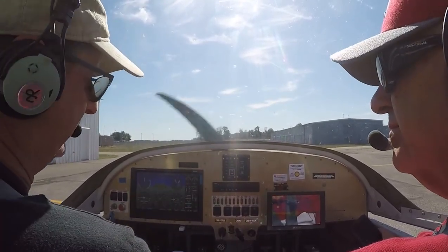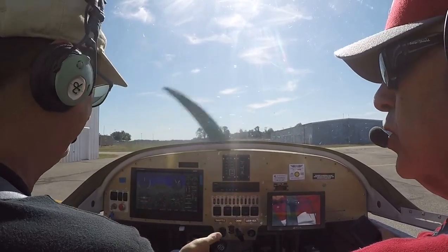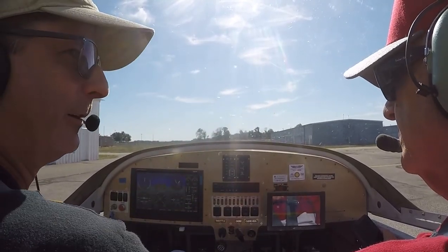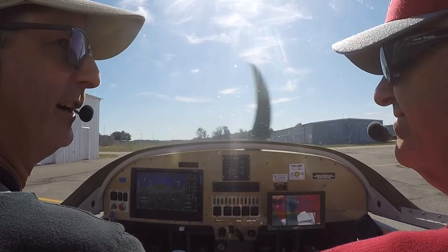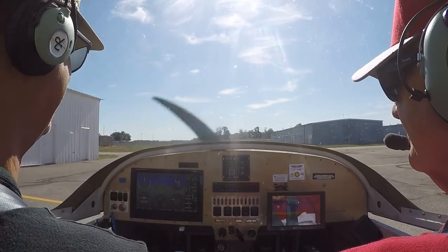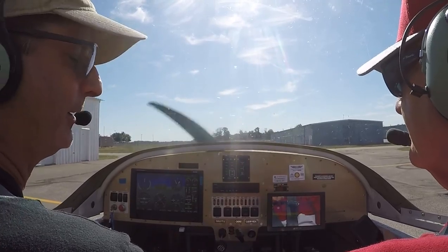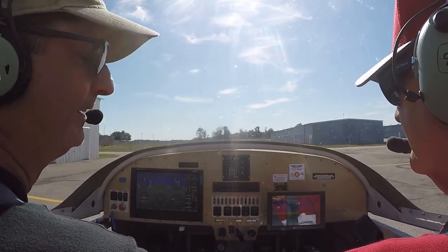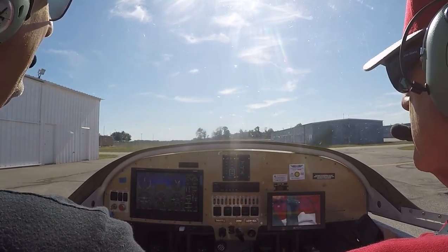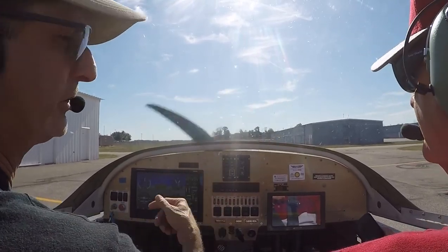If the wind is a factor — which it is today, it's getting pretty gusty — we want to go as much into the wind as possible because the wing flies by how much air is coming across it, not how fast the wheels are going over the ground. So if you have a 100-knot headwind, you still need an engine, otherwise you blow backwards. It's better for the tires, better for the brakes, just better all around.